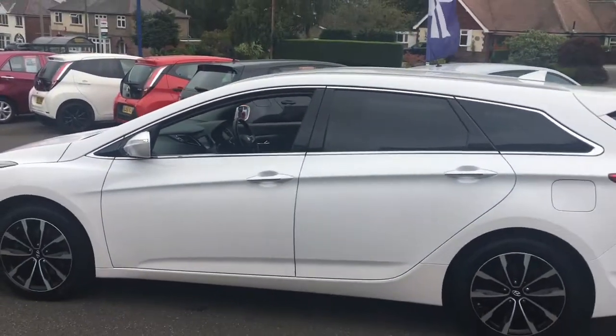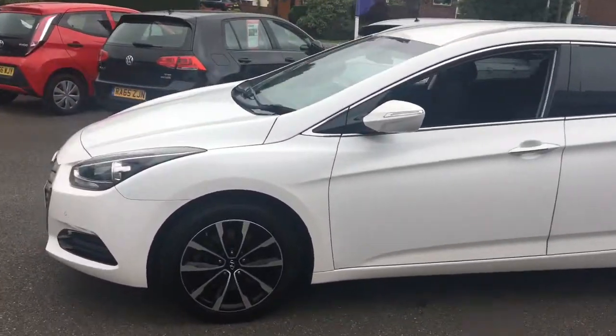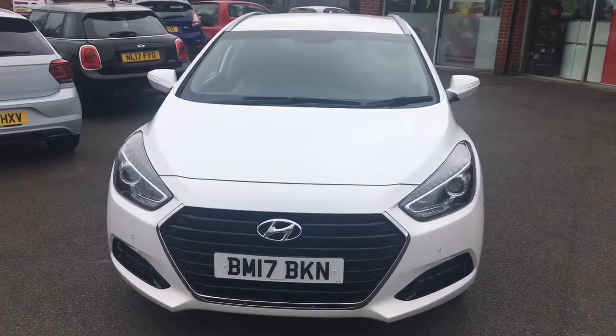Coming around to the side to have a look at the shape — it's a really sleek looking estate car, it looks fantastic, modern, with some great lines and curves. And going around to the front, you'll see it looks fantastic from that angle too.